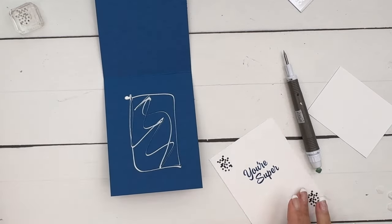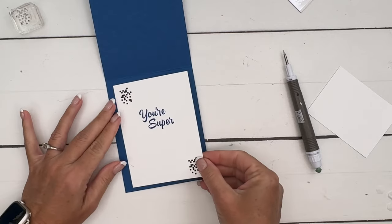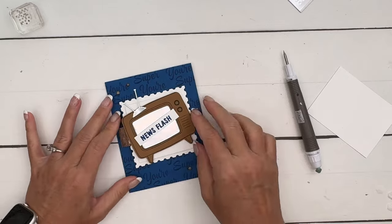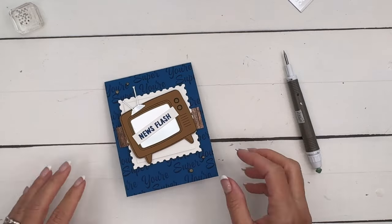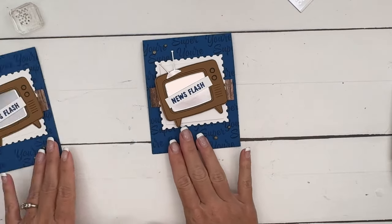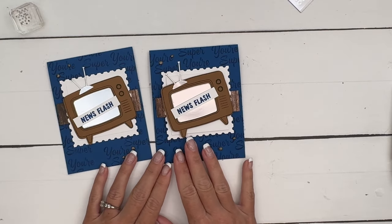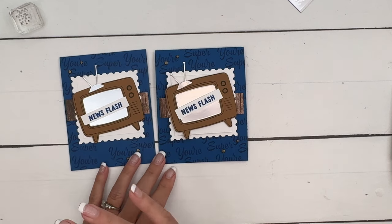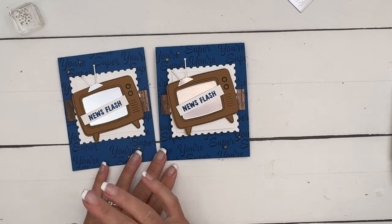And that is it! Of course, as always, change the sentiment if you want — happy birthday, thank you, whatever. I think this could probably go either way. I hope you enjoyed this. Let me know if you have questions, hop back to my blog for that free PDF, and let me know if you have questions. Thanks everybody, bye bye!